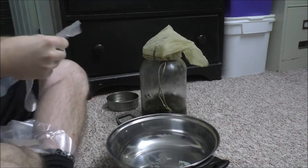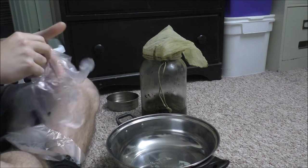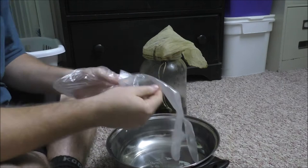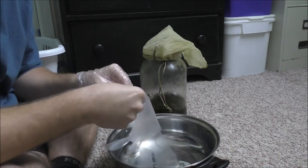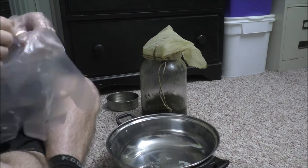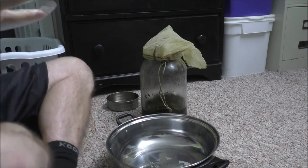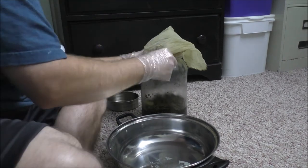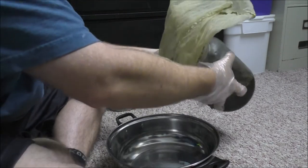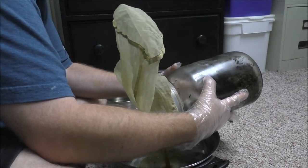I'm using a muslin strainer bag. You can keep it in the fridge or just keep it out, but if you do keep it out at room temperature, guys, just make sure you have a good proper seal on the top of the glass jar, because you will have evaporation going on and you really don't want that happening. So it's kind of best to leave it in a cool environment like a fridge.